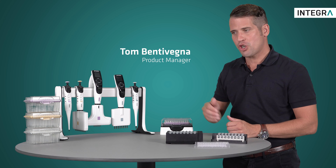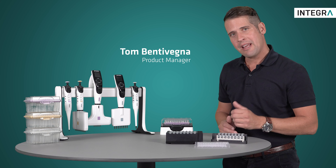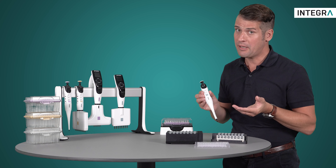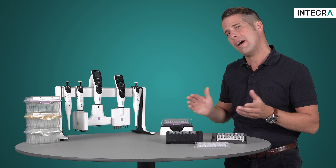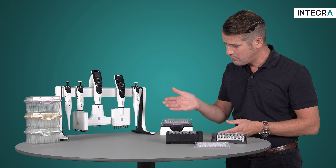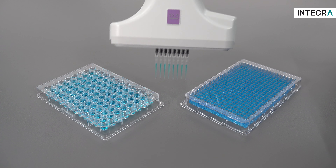If you've never seen Integra's Voyager pipette before, you're in for a real treat. Many pipetting applications can only be done with a single channel pipette simply because the source and the target vessels are different formats. Multi-channel pipettes typically make pipetting work more precise and faster. However, they simply don't fit with the spacing — that is, of course, until the Voyager came along.